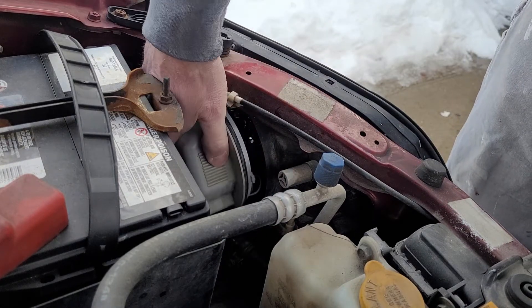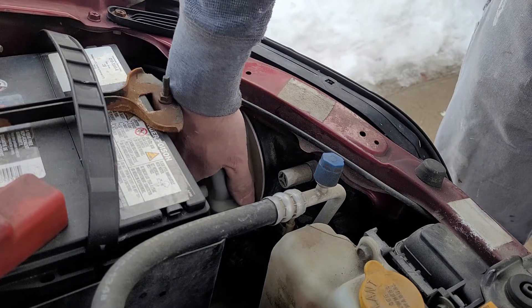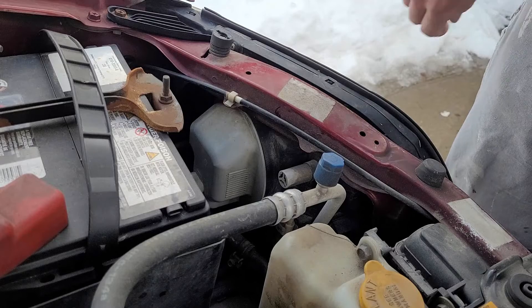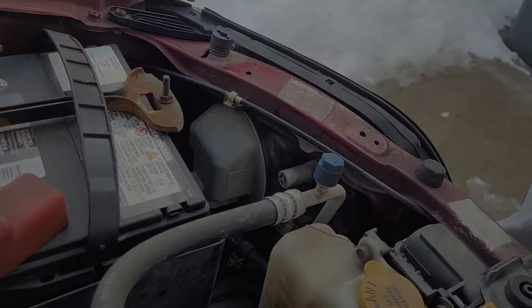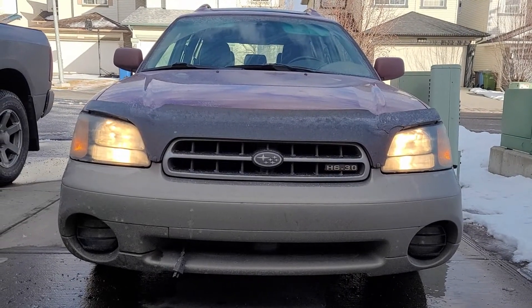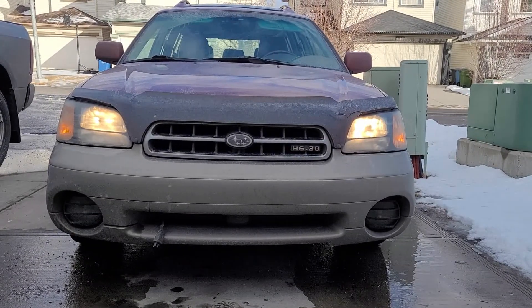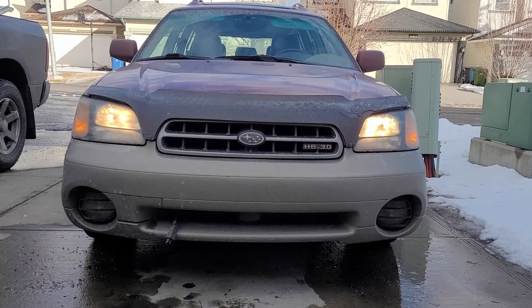Once you've got your light set in there, don't forget the protective cover — it's slotted, so put it in, you'll feel where the slots catch, push in and turn it. Voila, all done! Let's check: high beams are looking good, low beams are looking good — everything's great. About a five-minute fix, piece of cake.